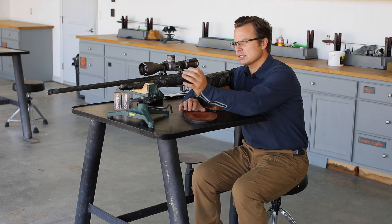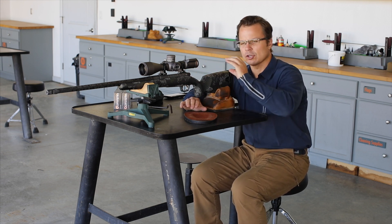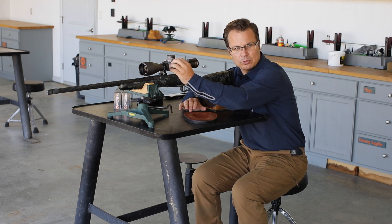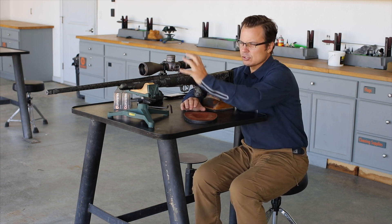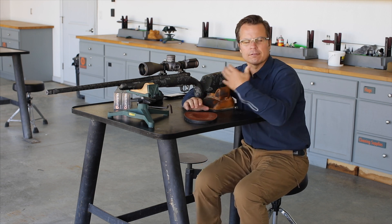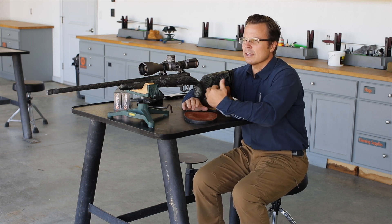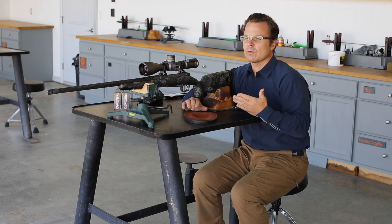For example, let's say you have a chromoly action and a low set of rings. The magnetometer is on the main computer board that's in the parallax knob. So the closer you get to that piece of metal, the more interference you're going to see.